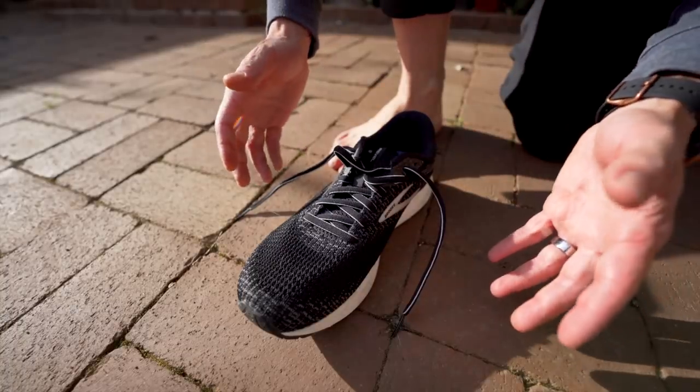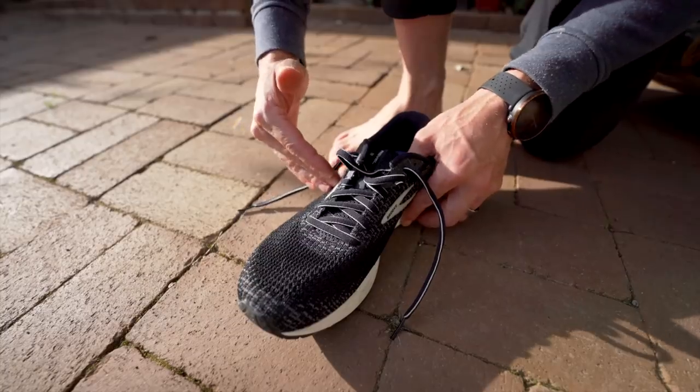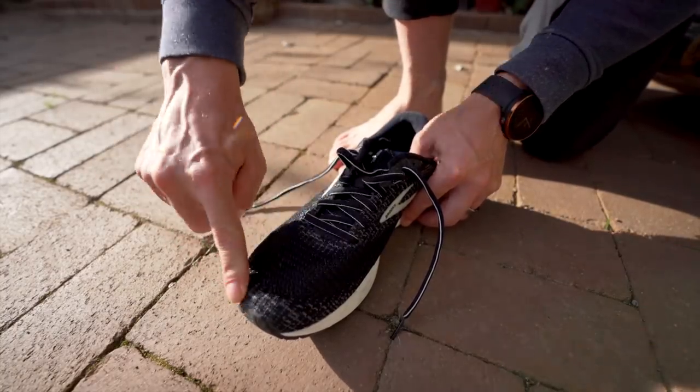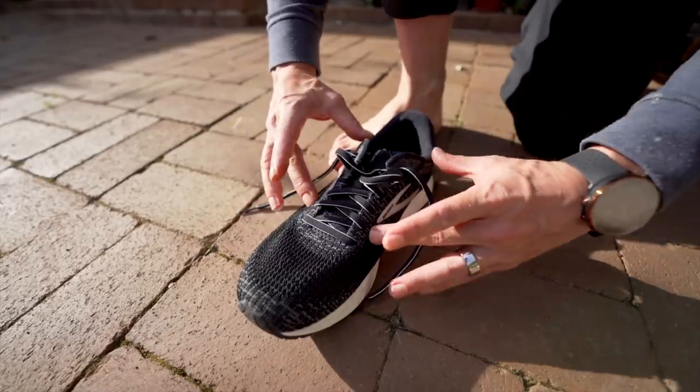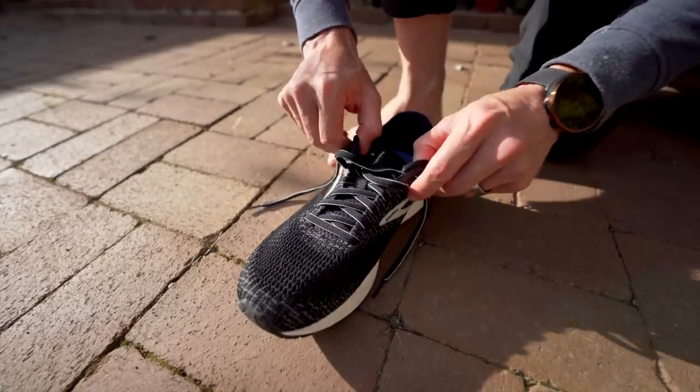This is what I learned at Roadrunner Sports, and it allowed me to actually get a half a size to a full size larger shoe. I've got more room up here while still fitting really well, and that's gonna allow my foot to swell in longer runs and in Ironman.